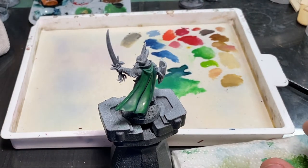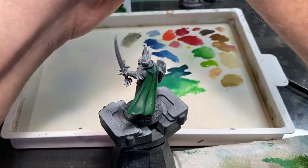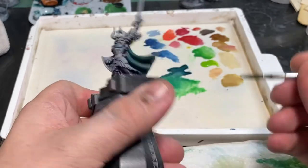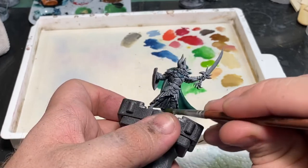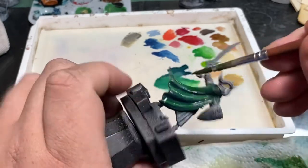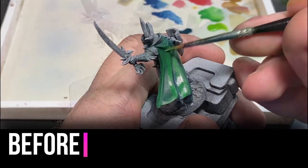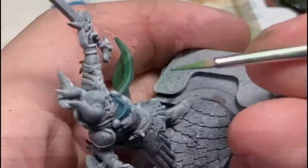Now I want to take a second to talk about washes. You can make washes — mostly one part paint to ten parts water — but we're going to be using a Biel-Tan Green wash from Games Workshop today. We're going to apply this across the entire cloak. It's going to do one of two things: it's going to tint the surface, and in places where it pools it's going to darken. So we can use this to darken up recesses as well as blend all our previous colors together. I made my highlight tone a little too bright on purpose so you could see the difference a simple wash can make.